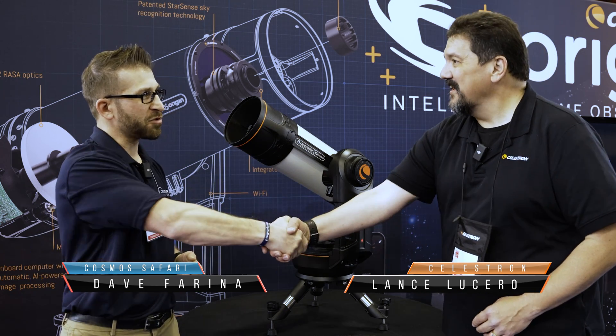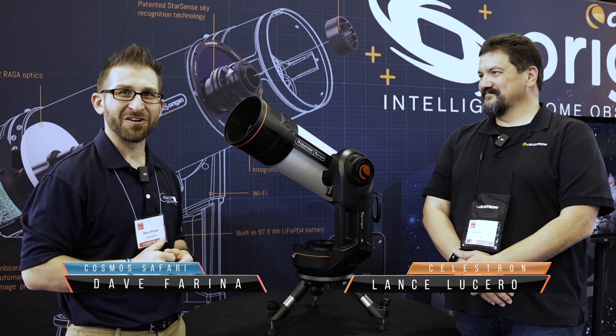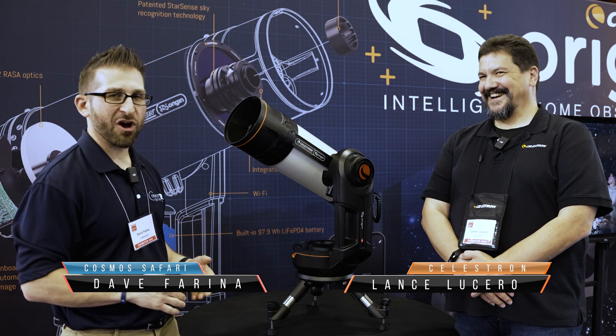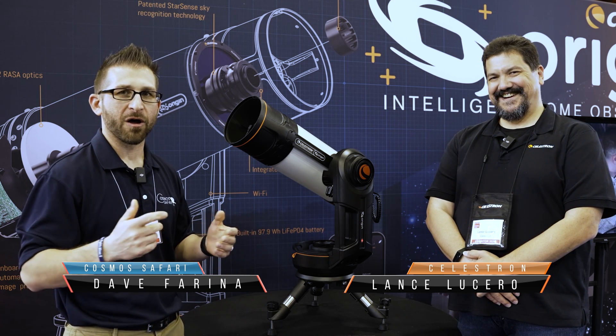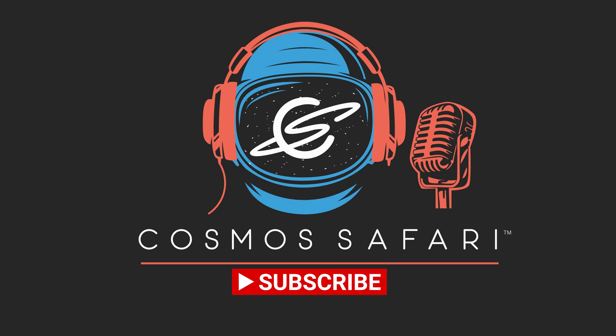Thank you so much, Lance. My pleasure — truly appreciate it, guys. Always a pleasure. Celestron — always innovating, even when they're doing it in dark mode. We've got the brand new scope, and please continue to check out more on our website as well as the YouTube videos to come. If you're still listening and like this podcast, please consider becoming one of our Patreon patrons. Memberships start as low as $3 per month, with benefits including opportunities to ask questions of our guests. Please consider liking, subscribing, and sharing this podcast to help us bring the universe even closer than you think. The podcast will be available every third Tuesday of the month.